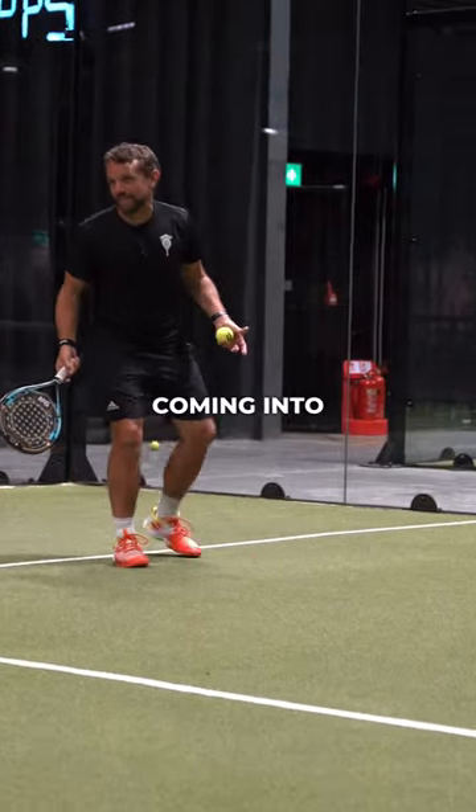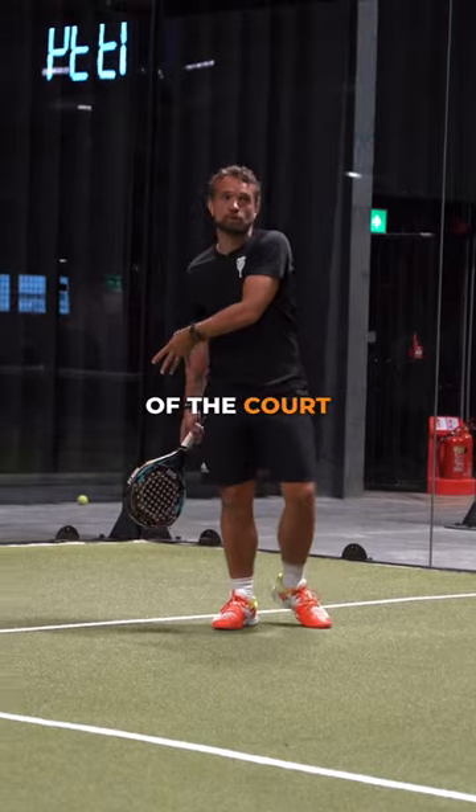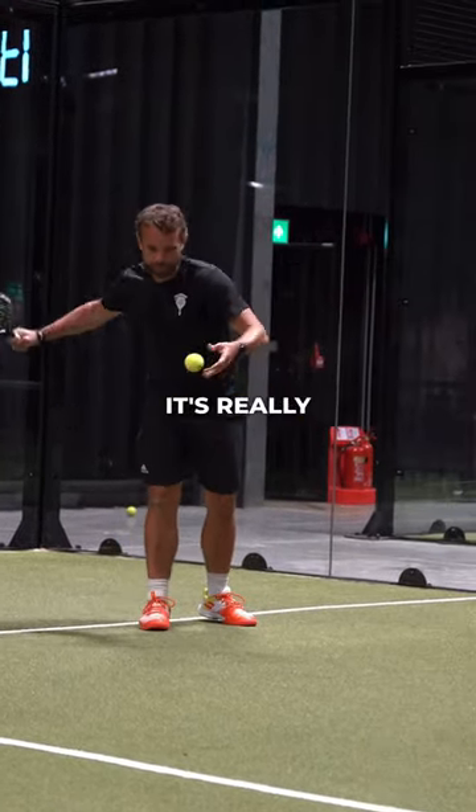What we're seeing is a lot of players coming into this position here, just in front of the line, when they're meant to be at the back of the court. If I'm defending and Tom is volleying, it's really...